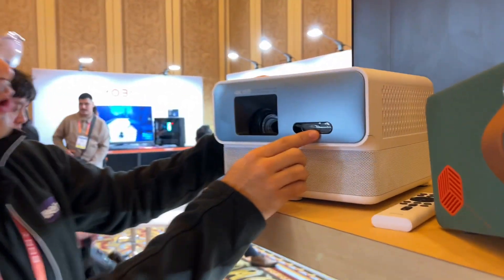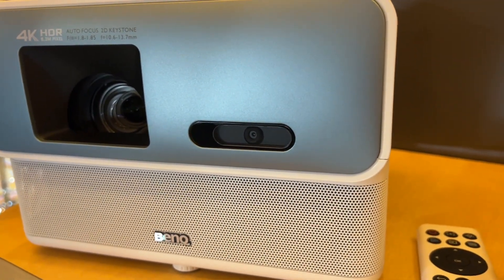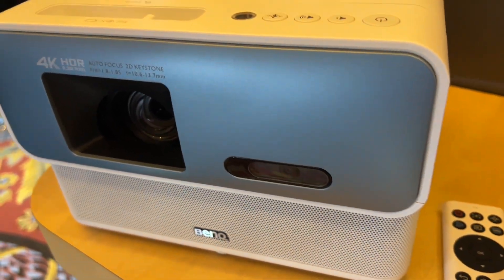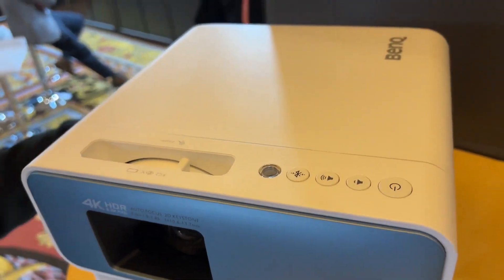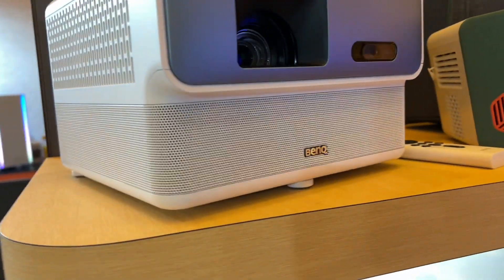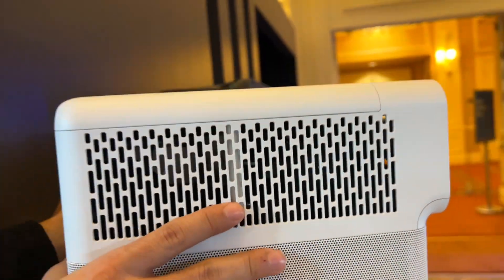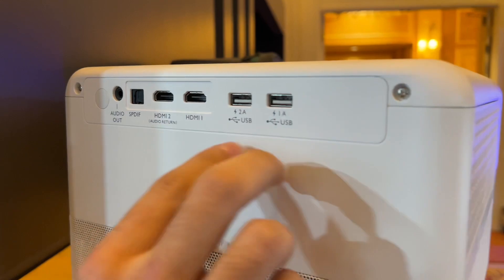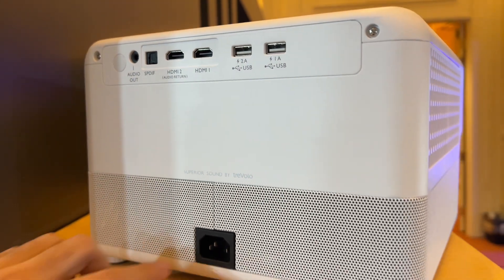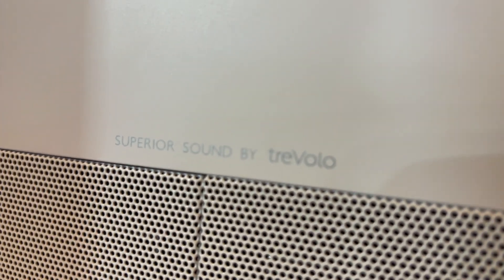Here is the sensor that we talked about. This comes equipped with an ATV dongle, so you're going to have all of your streaming apps that you need, with the exception of Netflix for licensing reasons. This has a 360-degree sound field with 20-watt speakers all around. The connectivity is amazing — we have two HDMI ports, two USB-A ports, audio out, SPDIF, and our power adapter. And superior sound by Tregolo.